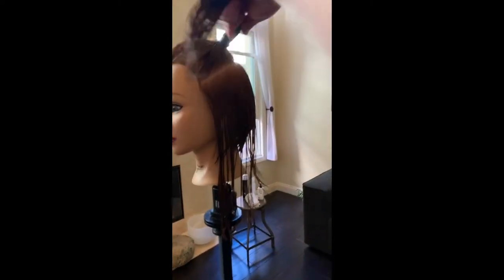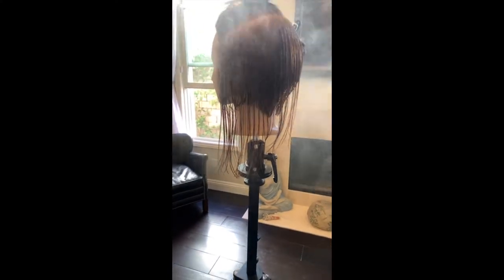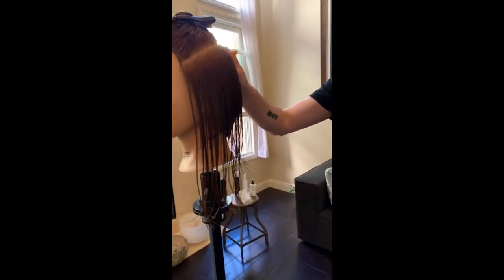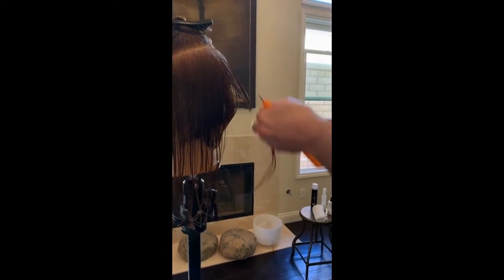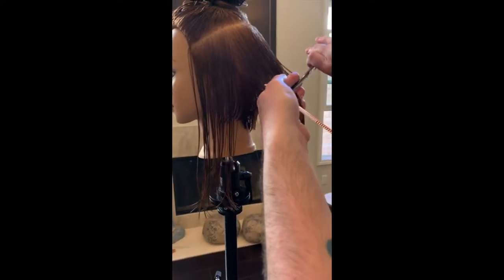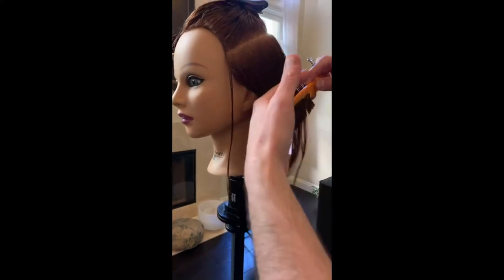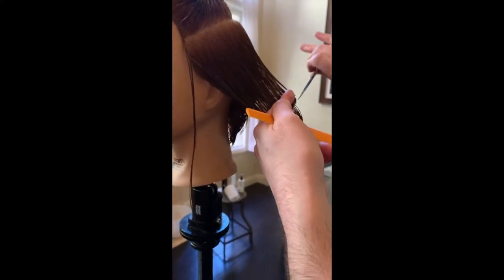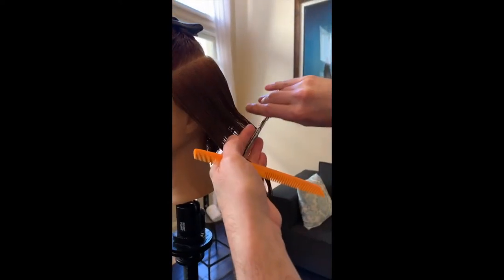We're working a classic graduated bob on this left side — when I say classic, I mean the original way from Vidal Sassoon, who basically wrote the book on how to cut hair. I was very fortunate to have a part in writing the ABC when I worked at Vidal Sassoon. I worked with a great bunch of educators. We created this thing called the Family of Technique, which was basically the first part of the Vidal Sassoon ABC. So I'm pulling it down onto that section where I found my geometry through to the front. I have a stationary guideline now — I'm building a bob, building a heavy graduation, pulling away from what I want to keep.